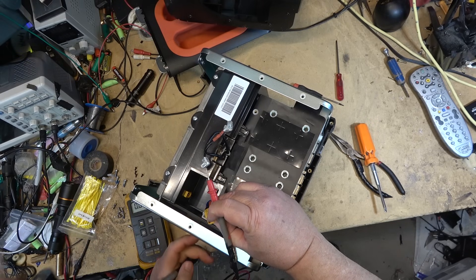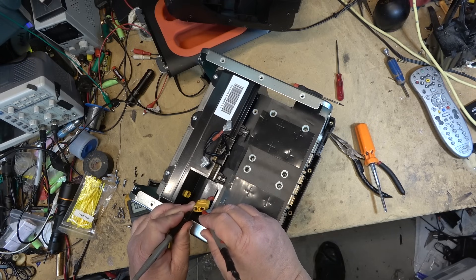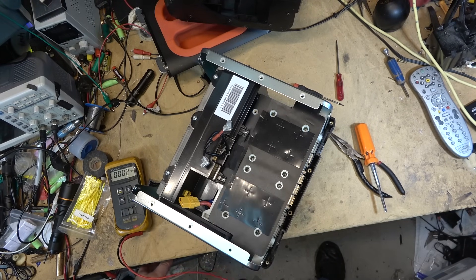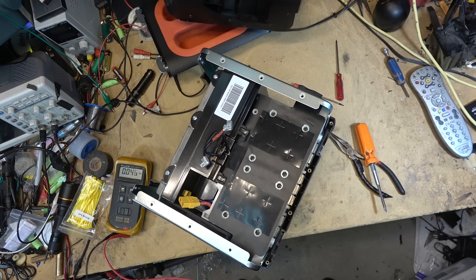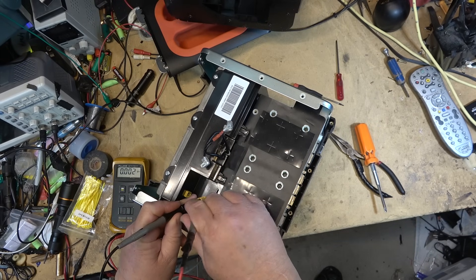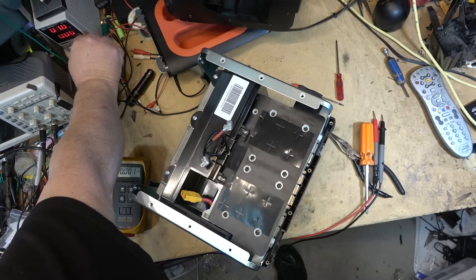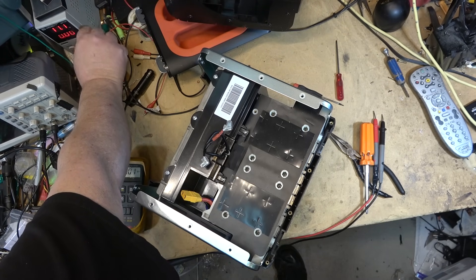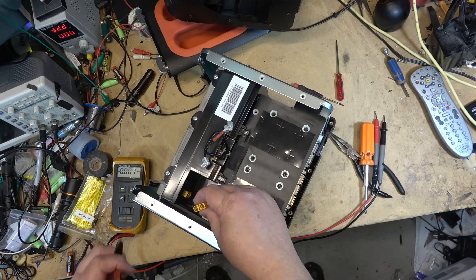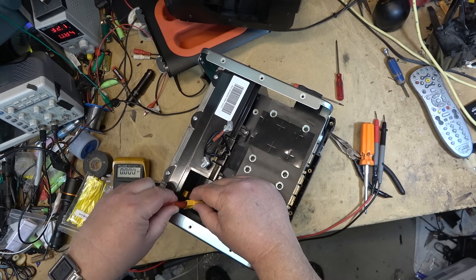These battery packs all have what they call over and under voltage protection. As you can see, the battery is at zero. It doesn't matter what I do to this battery - it's not coming back. I can take my power supply, put it on at 30 to 32 volts maximum, connected to the negative and positive terminals, and nothing's going to happen.